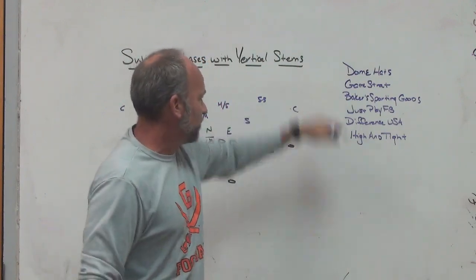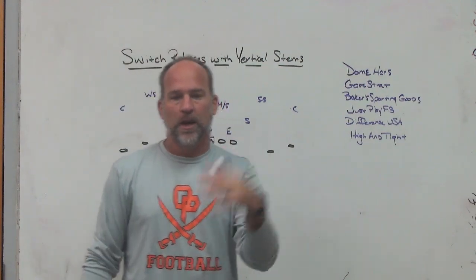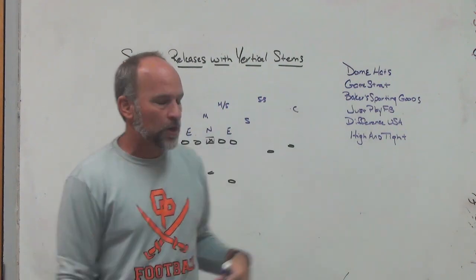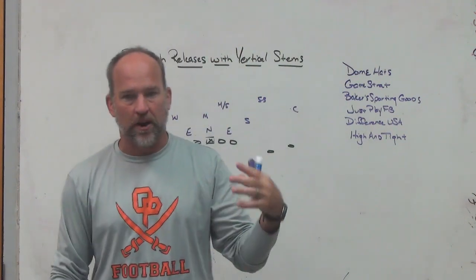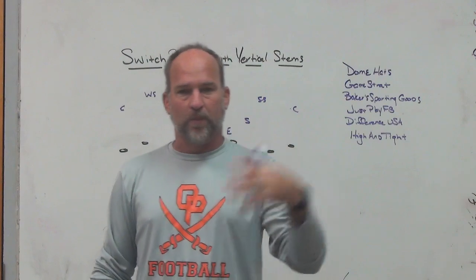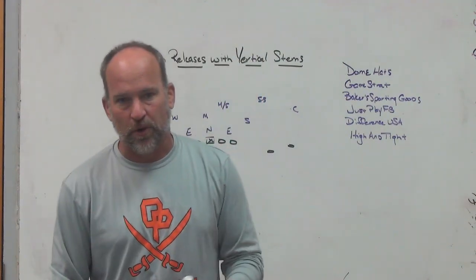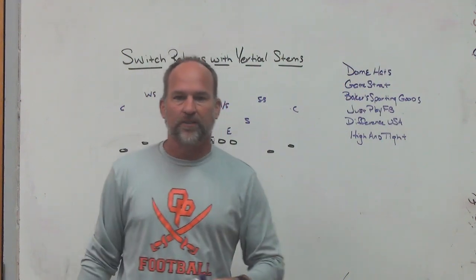GameStrat sideline replay system — if you're looking for a highly reliable, highly affordable sideline replay system, check out GameStrat. Baker Sporting Goods is who we get our uniforms from. We get our spirit pack items, our players' items, our coaches' items, shirts like this — we get through Baker Sporting Goods, and some of our fan stuff with online team stores.